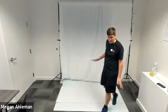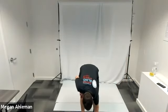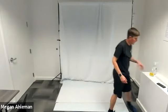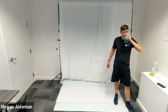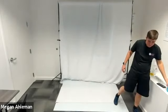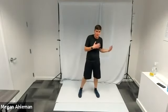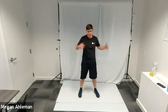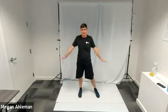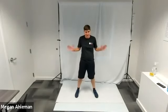Awesome job — let's move into our cool down. Grab a drink of water. We started with dynamic movements to warm up; now as we cool down we'll do static exercises and stretch out those muscles we've worked so hard.